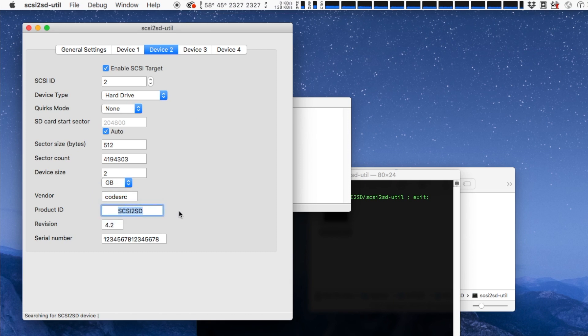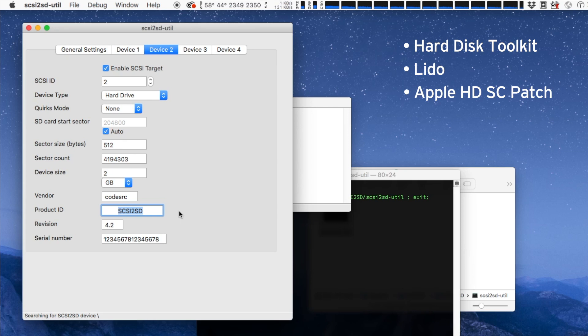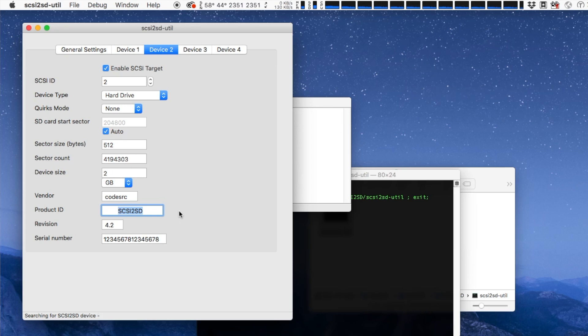For example, I can make a SCSI2SD virtual drive that will appear to be a Quantum Pro drive to the computer even though it's not. This can be useful if you want to format your drive using Apple's HD SC utility, which will only allow you to format particular drives. In my opinion it's far easier to just leave these settings as they are and use a drive formatting utility that will allow you to format any drive — I would recommend Hard Disk Toolkit, Lido, or the modified Apple HD SC utility that removes the drive limitations. Keep in mind that if you're using a system older than 7.5.3 you will have a 2GB partition size limit, so if you create a drive larger than 2GB it will need to be divided up into multiple partitions using your drive formatting software.